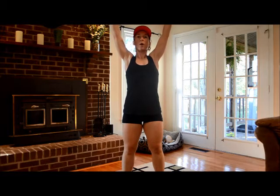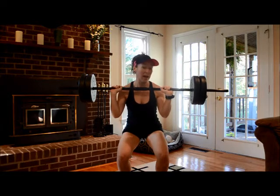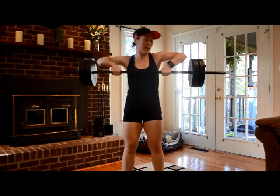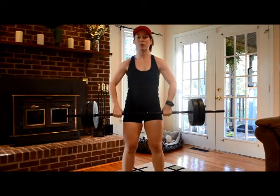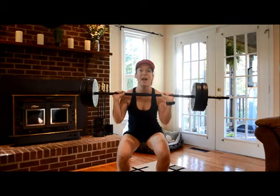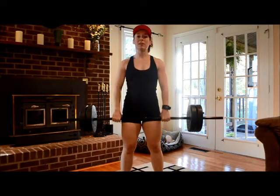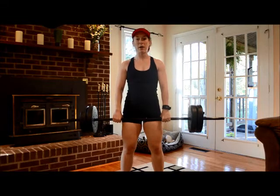Now on the way down — this is the tricky part. On the way down, we're going to bend the knees again, catch the bar, then flip the elbows up, and that keeps the bar right against the body as you come down. So once again in fast motion: bend and catch, push up high, bend, flip and release. All the while the bar is staying right against the body.